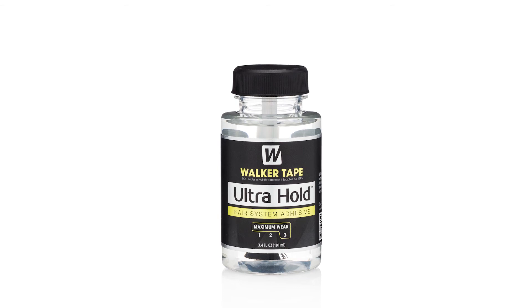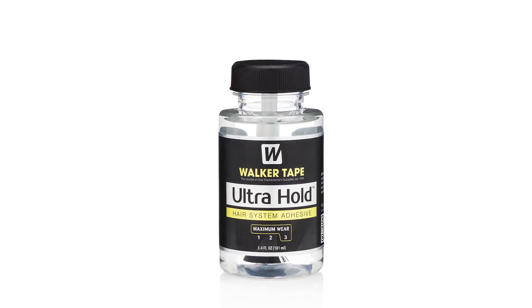Repeat these steps one more time, then press the hair system onto your client's scalp and hold it in place firmly for 10 seconds. Ultra Hold cleans up quickly and gives one of the most reliably long-lasting holds on the market.